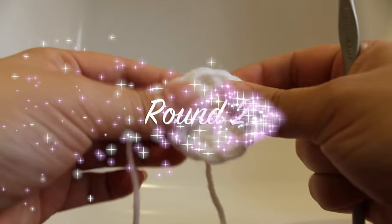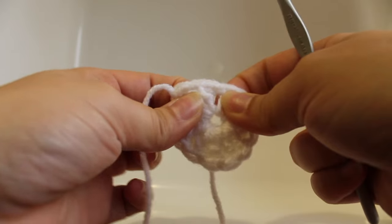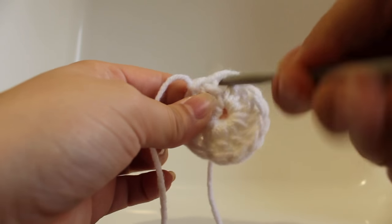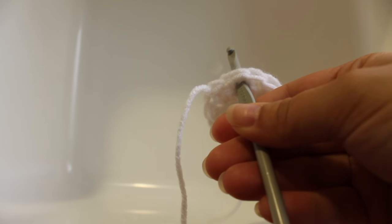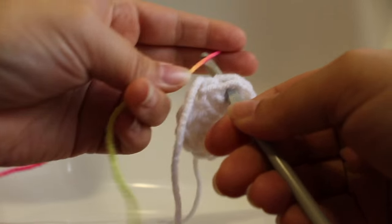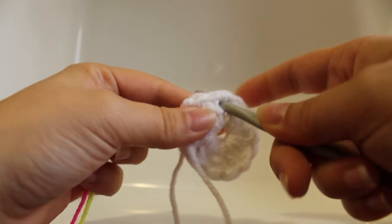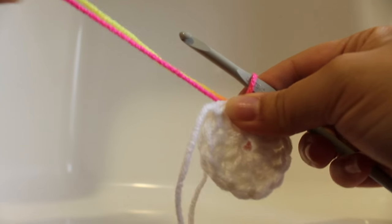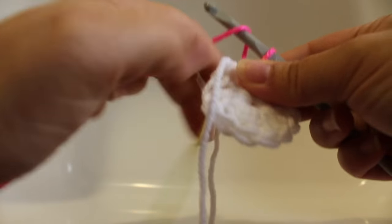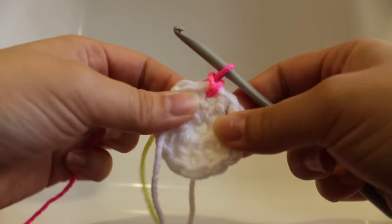Getting started on round two of our work. For this round we're going to be working in between our double crochet stitches and those spaces there. Insert your hook and we're going to draw up our first alternate color — I'm going to be using day glow. Draw it up, chain one, and then we're going to cluster stitch in that same space.